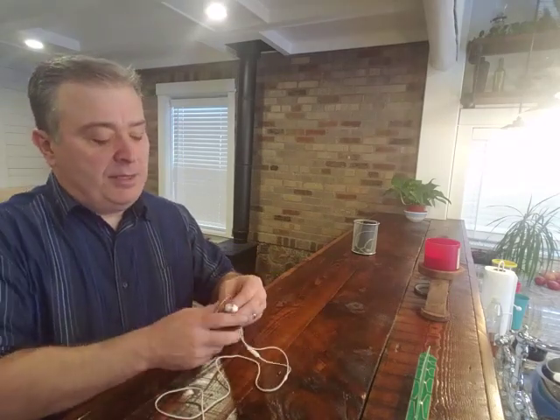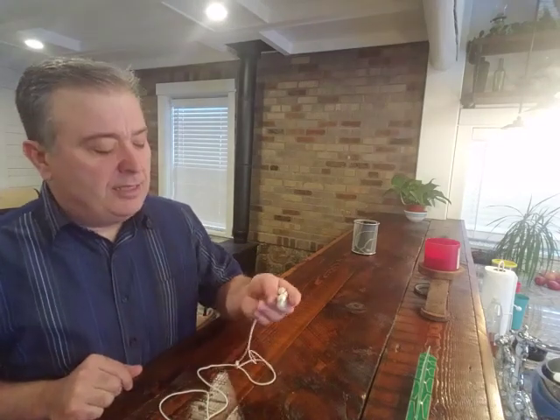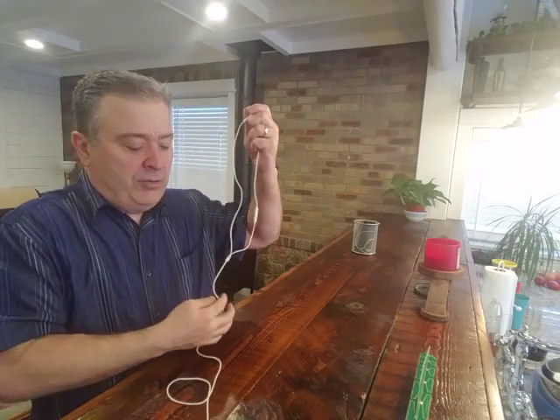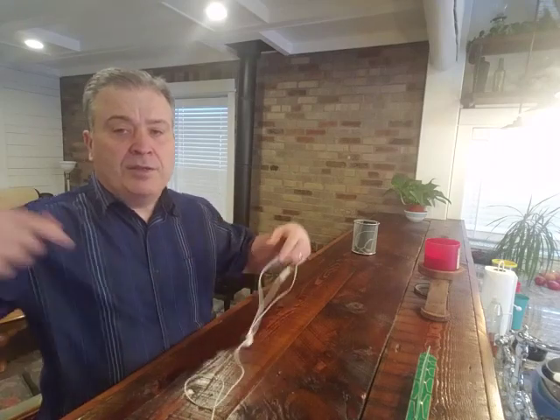They make what's called an air tube headset. If you go to the recommended protections tab on radiationhealthrisks.com, I show a couple of models there that I like. What they are is from your earphones down to the middle part, they're air tubes. They're a little heavier, a little bulkier, but you don't have the radiation coming up anywhere near your head. The only problem with them is you still have radiation in the cord down here from the middle where the two come together.